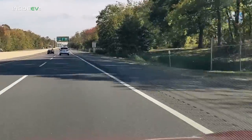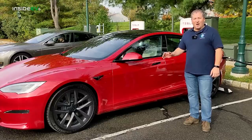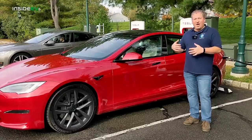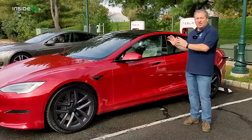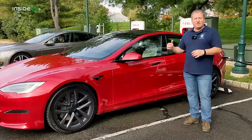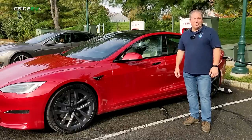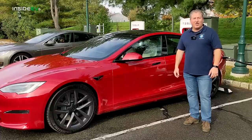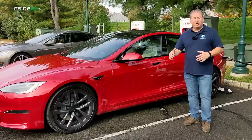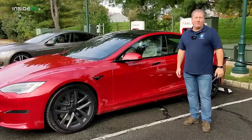The New Jersey Turnpike is relatively flat, so that's why we picked it for our highway range tests. We set the car to chill mode. The tires have been set to manufacturer spec. I'm also going to check the speed when I get onto the Turnpike against GPS, because sometimes the speedometers are off by a little bit. I'll check back in when the vehicle is 75% charged, then at 50%, 25%, and the wrap-up when we finish.